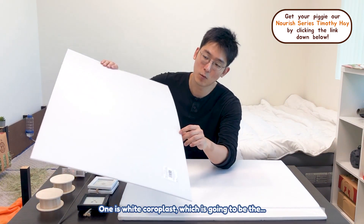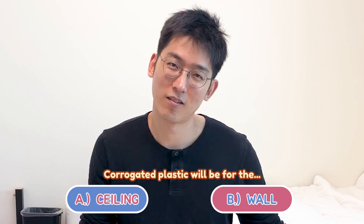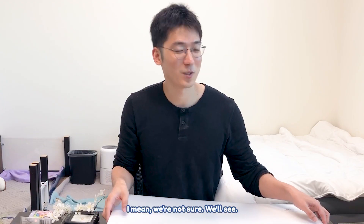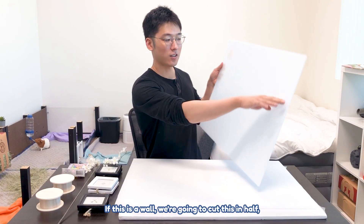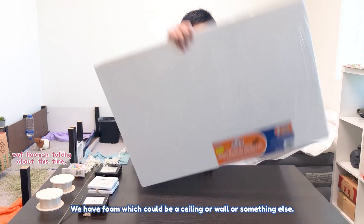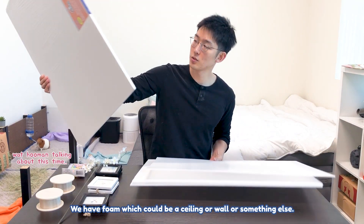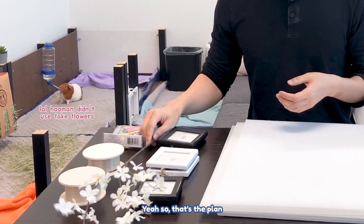Here we have two types of panels. One is white coroplast, which is going to be the ceiling or wall — we're not sure yet. If this is a wall, we're going to cut it in half; half is going to be the full height of the building. We also have foam, which could be a ceiling, wall, or something else. That's the plan — let's see how it goes.